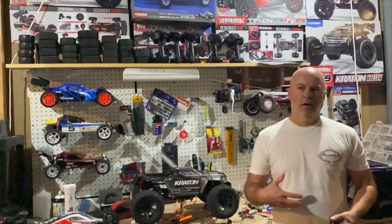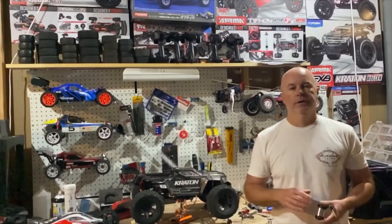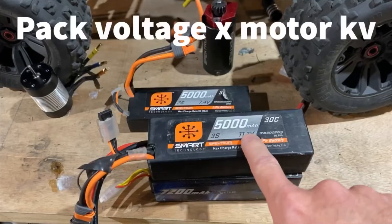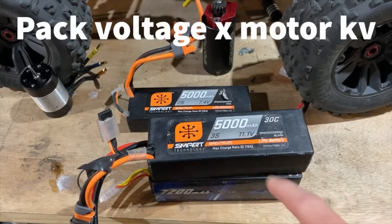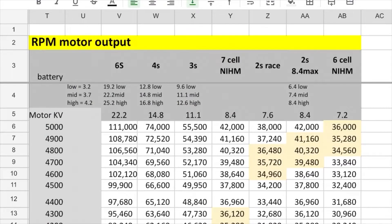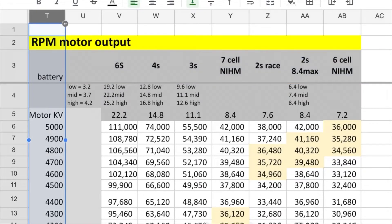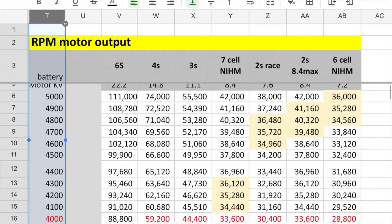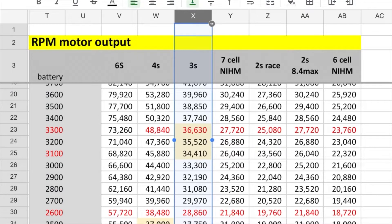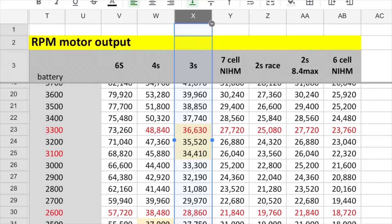Keep in mind that number is based on your pack's voltage at its storage level — when you charge that pack up to its full capacity, you'll actually be going a little more than 36,000 to 38,000. So how do you know if you're in that range? It's simple math: you take your battery pack's voltage times the kV of your motor. It's handy to create a chart in Excel or Google Sheets with all the different battery pack voltages and motor kV ratings. For example, a 3S pack matched to a 3200 kV motor gives you around 35,000 RPM — right where you want to be.